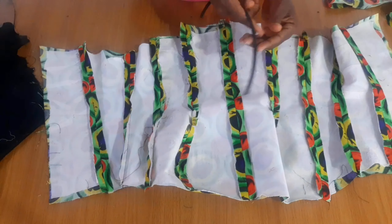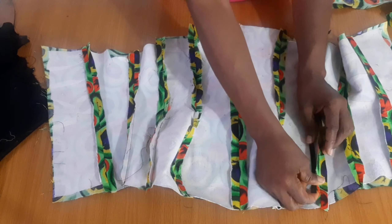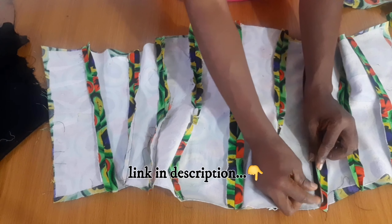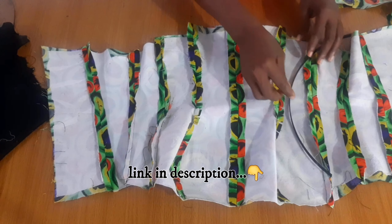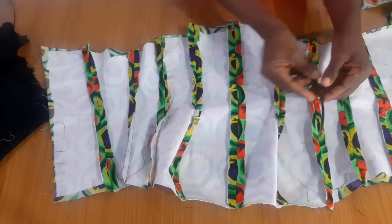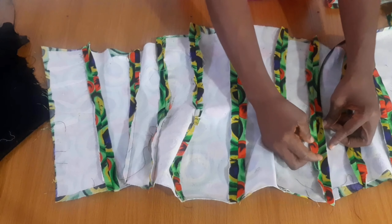I'll do the fold-over method like I showed you in our video — you can check the links and see the different ways you can insert your boning. I'll do the fold-over method, use my zipper foot, and put one boning on this side and another one on this side.